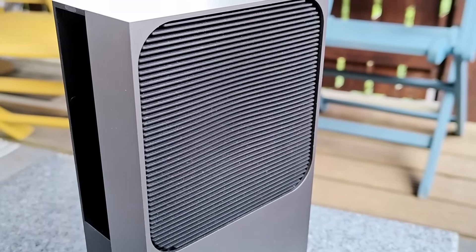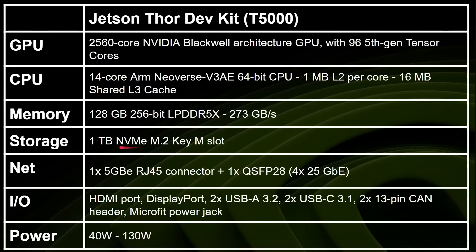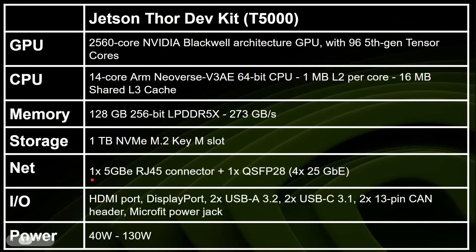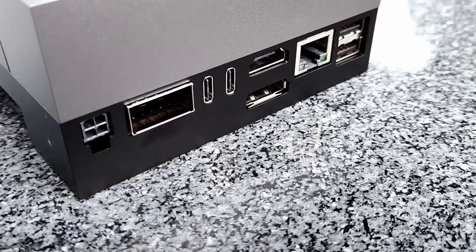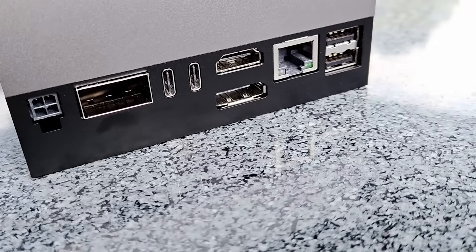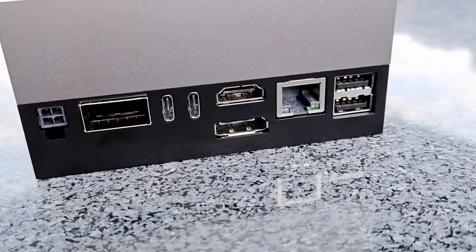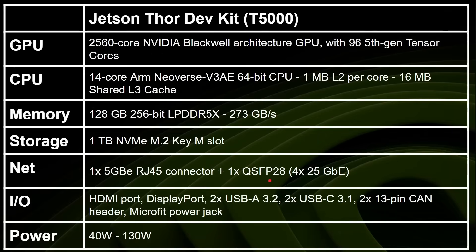Looking at the developer kit specifically: same CPU, GPU, and memory as discussed, but now there's a one-terabyte NVMe drive via an M.2 slot, included in the development kit. For Ethernet, you've got one 5-gigabit RJ45 twisted-pair port and also a QSFP28 connector for greater speed. You've also got HDMI, DisplayPort, USB 3.2, USB-C, a CAN bus, and a micro-fit power jack — all the things on the module linked out to the peripherals you'd actually want on a development kit.